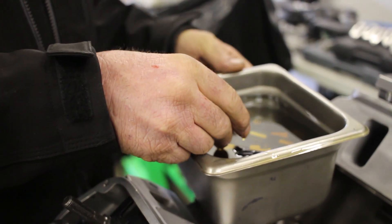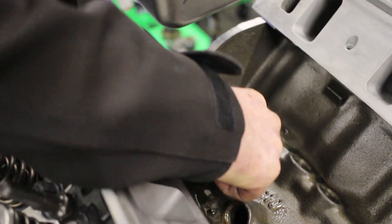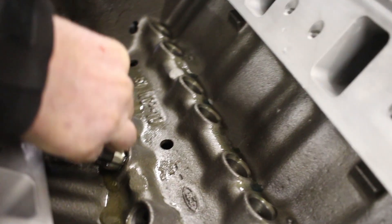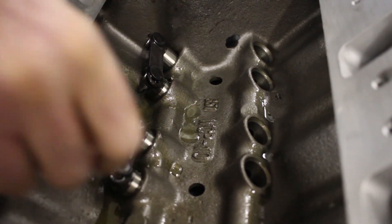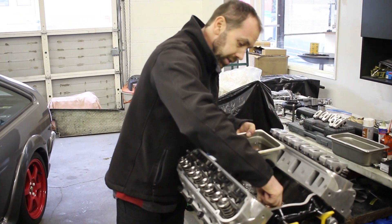All of the lifters are ready to go in. Per the manufacturer's instructions, we soak them in break-in oil — which is high in zinc content — for two hours. That pre-lubricates them and lets all the air out of the inside passages, filling them with oil so that on the first startup they will pump up with oil pressure quickly. The rocker bridge is meant to be installed facing the valley in this case, though with certain cylinder heads it may face the cylinder head instead.